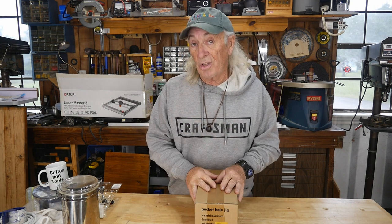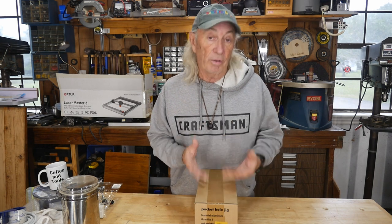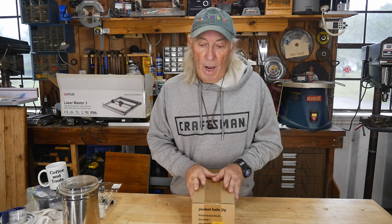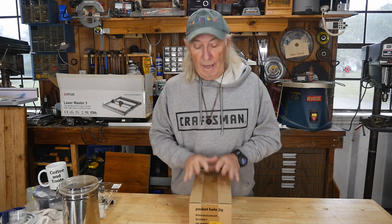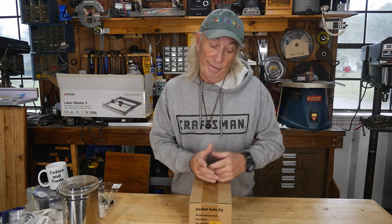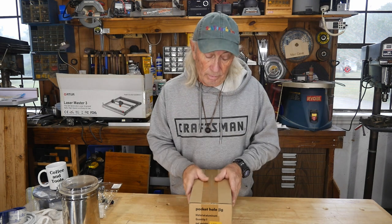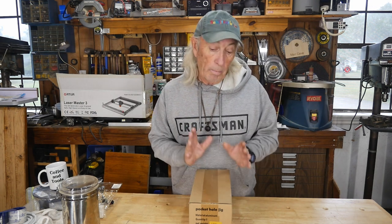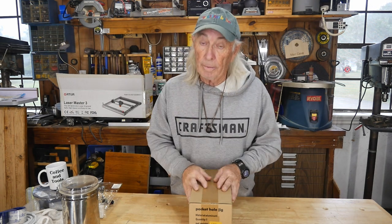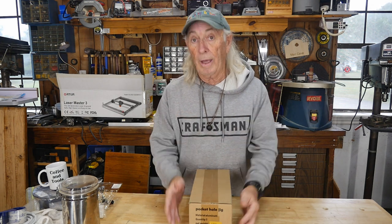I've got something here that's on a fire sale for the next seven days, and even without the sale it's a good price. The tool just came in today and I thought we've got to take a look at this quick — Christmas is coming, birthday gifts and all that. If you know somebody in woodworking who needs a gift, this might be the item.